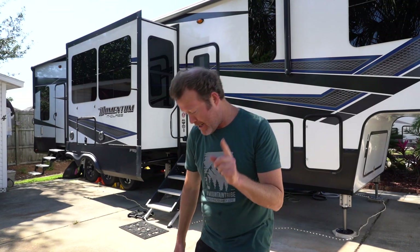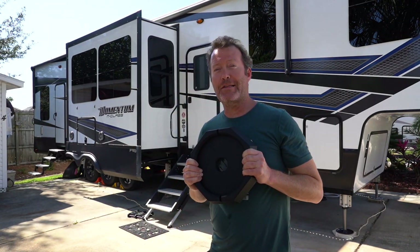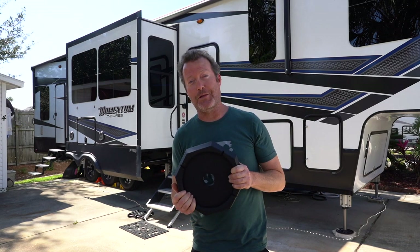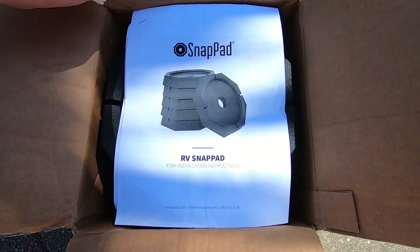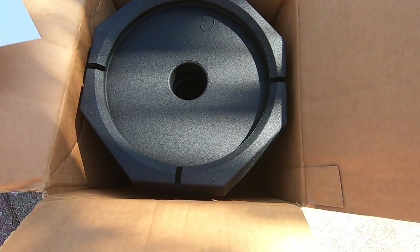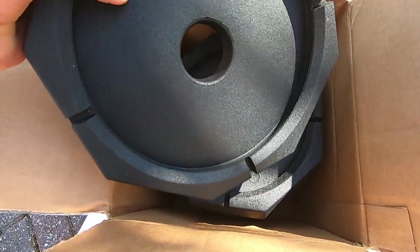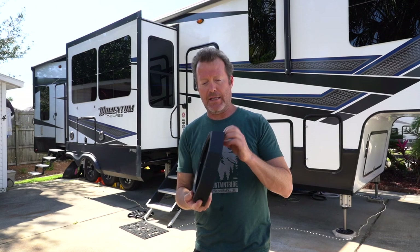So what is this amazing RV upgrade that I'm going to do today? Well, here it is right here — RV Snap Pads. Viewers have been commenting on our videos when they look at our RV jacks and say, why don't you have Snap Pads? And I was surprised — it's almost not even an option right now because these are so cool. I'm going to mention just some of the advantages to these.